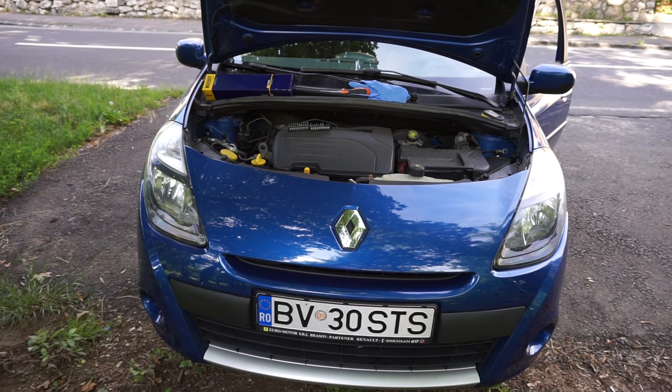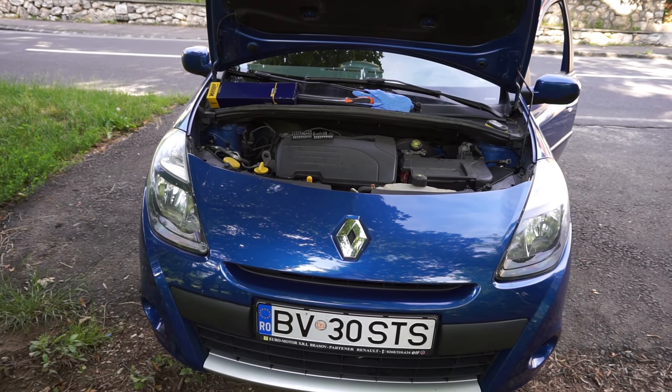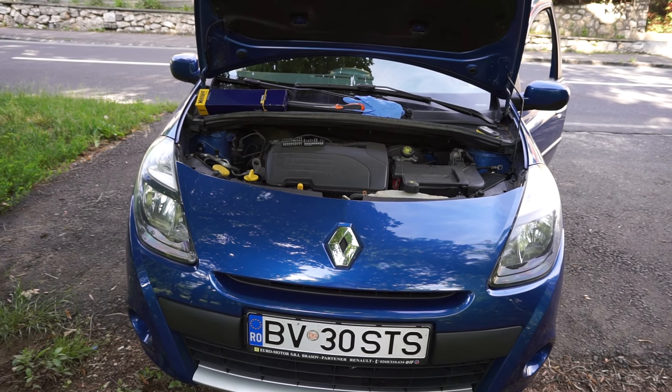Hello, this will be a tutorial of how to change the air filter of Renault Clio Mark III.